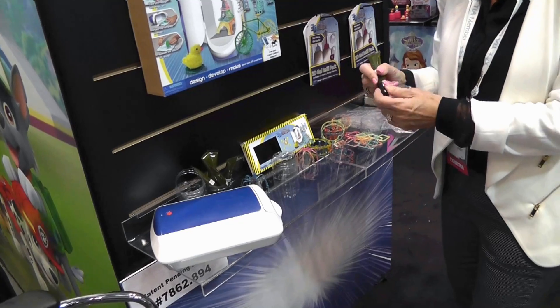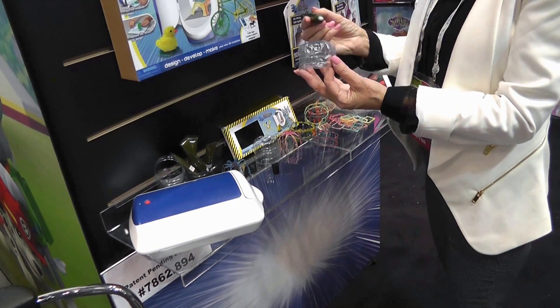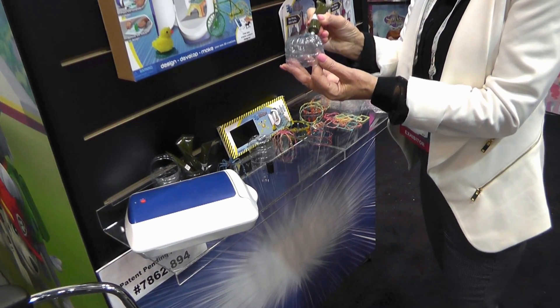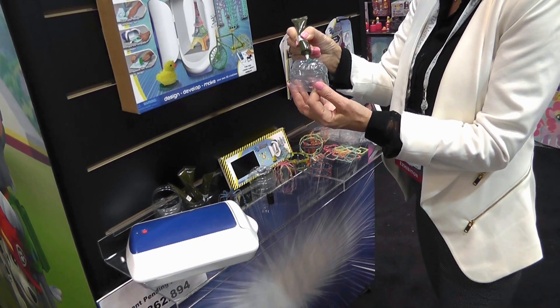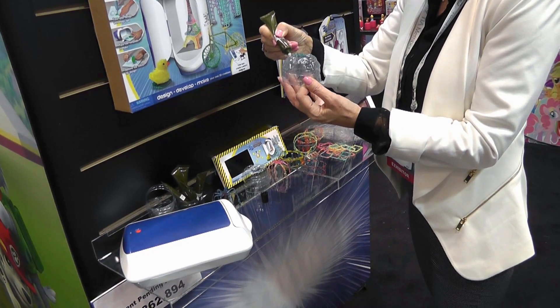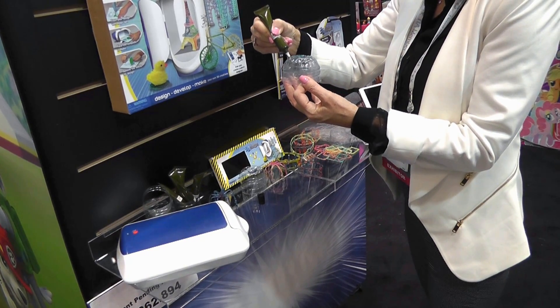It doesn't run, so you can go vertical, you can be horizontal and so forth. I've just taken a bottle of water bottles, so kids can get very creative with things that they can find at home. And I just run down and do my spider legs. And I can mix colors in, I can do different colors.